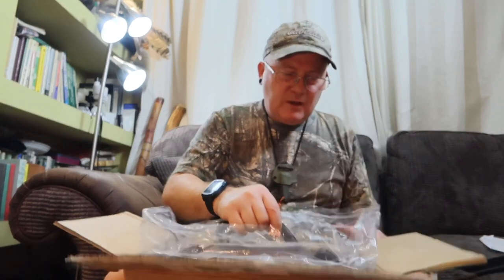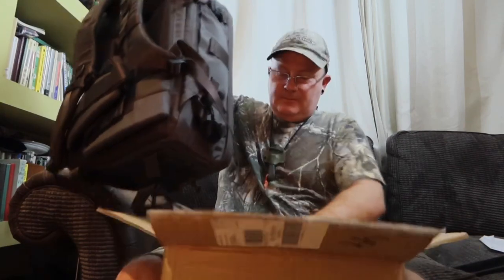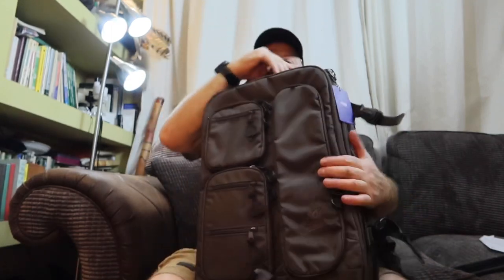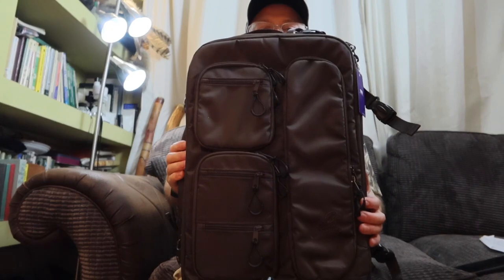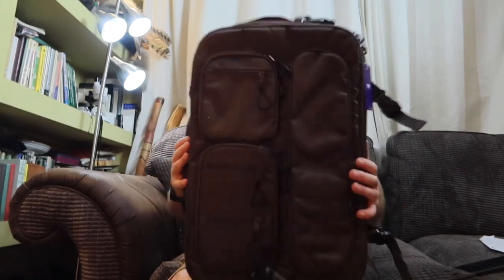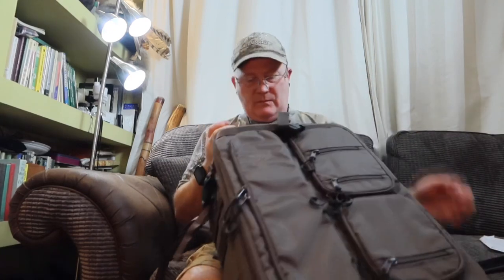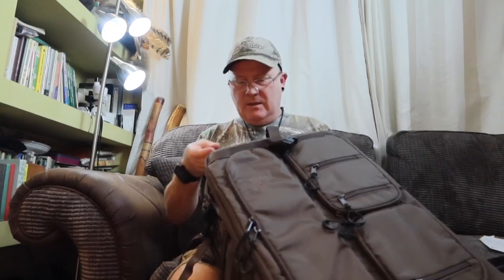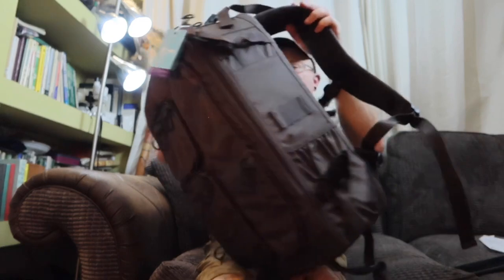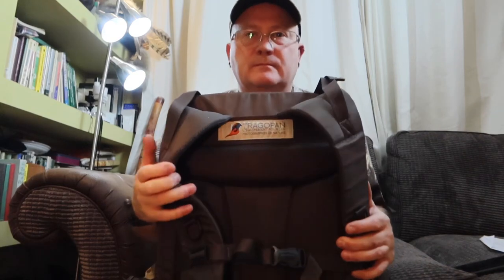Looks all to be double stitched. I'm going to pull this out — I might have to change the camera configuration around so I can get it in. And there it is. It looks very nice. Tragapan is a French company. It does a lot of nature photography kit.